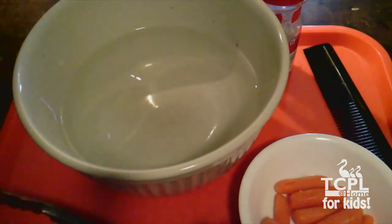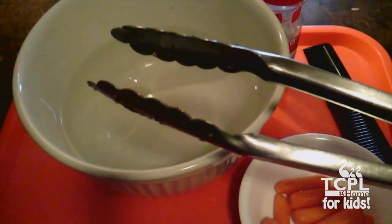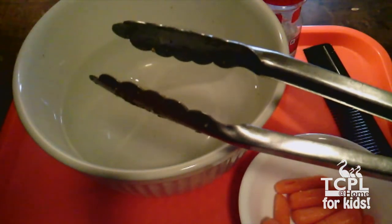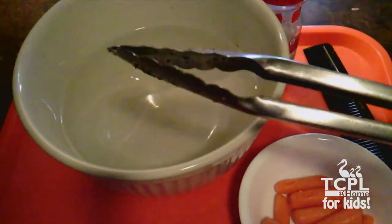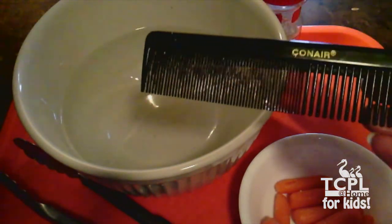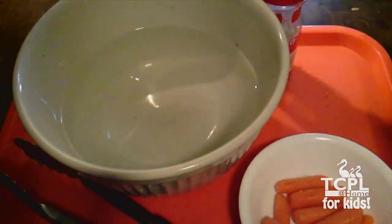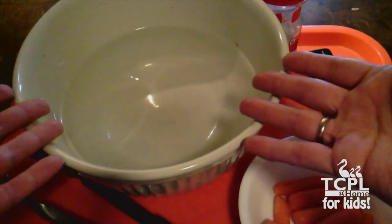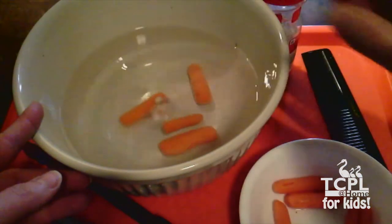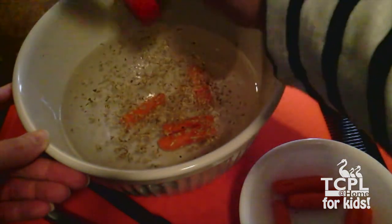As you saw in the pictures, toothed whales have teeth like us and big jaws that those teeth are on. We're going to be using these tongs instead of our teeth. These tongs are nice and long, like a toothed whale's jaw is. They don't have any teeth, because that would be a little dangerous for us to play with, but they can bite down and grab. For our baleen, instead of using hair, I'm going to use a comb. It's not as thick as baleen is, but it does have all these nice little tines. First, we have to put some food in the ocean. For seals and fish, we'll add some carrots. For krill and plankton, we'll add some oregano.